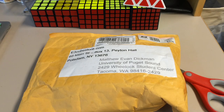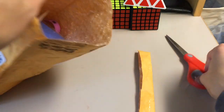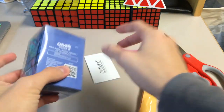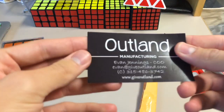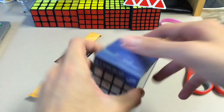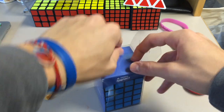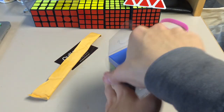Hey guys, the Cube Dude here, and today I'm unboxing from E3 Cube Store. In this package is a 4x4x6, and yes, there it is. So in here we have the 4x4x6, an outland card, and an E3 Cube Store wristband. Let me just open this up quickly. It will also be a review, so I will mess around with it and let you guys know.